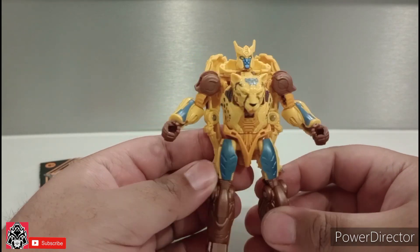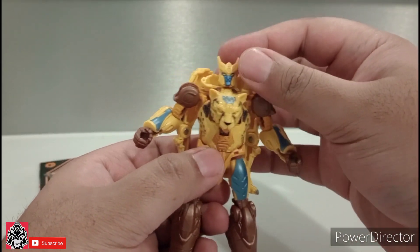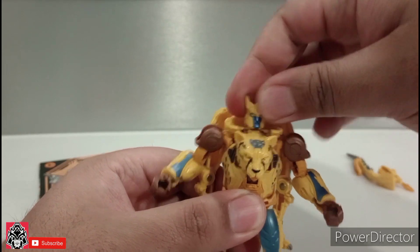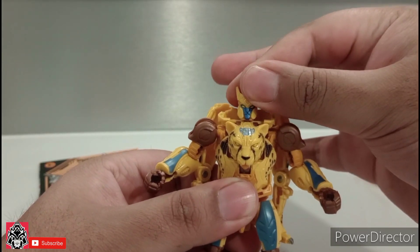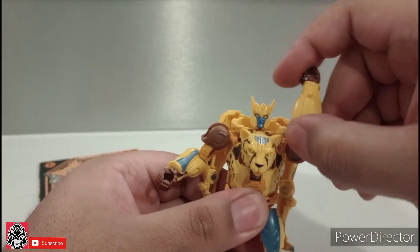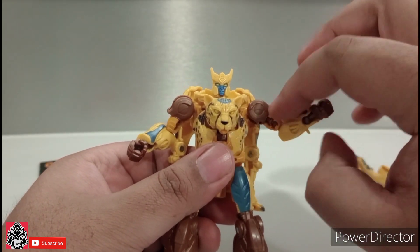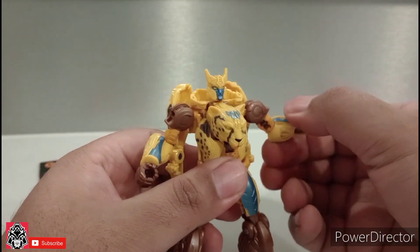We'll get started with articulation. Articulation is very good for this Deluxe figure. You can look up, do a full 360 because he's on that ball joint. The arms can do a full 360, and then the shoulder will go up — not that much. Full 360 at the bicep.